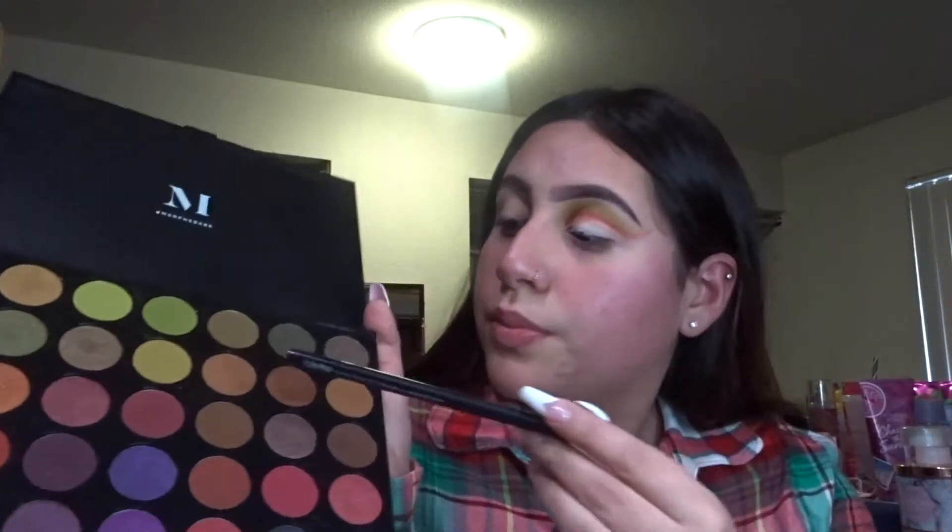Okay guys, so we're going to start off by doing this eye over here. I already did this one off camera just to see what kind of look I was going for and I came up with this look. So let's get started. I'm using both the Beige Cosmetics Take Me Back to Brazil palette and the Morphe 35M palette. So I'm going to start off with the base — from the Morphe palette, I'm going to be taking just this nude color right here and putting that all over my crease.